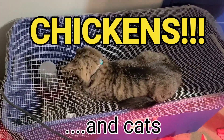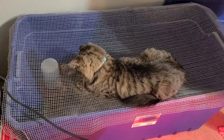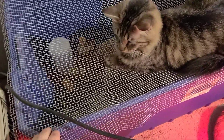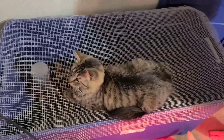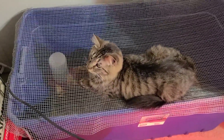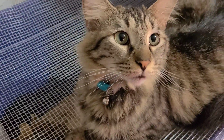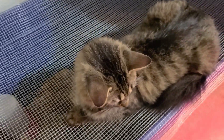I was going to show you guys our chicks, but I also wanted to show you why it's so important to have a metal grate on top of the brooder if you have other animals. We have had so many chicks in years past killed by these beautiful cats. Hi Princey — this is Prince, this is Frank's cat.